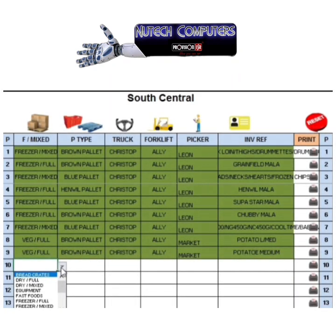After selecting your outlet or shop, you get to this menu. From the drop-down you can select your pallet type — fast food pallet, fridge, full dry, full equipment, etc. This can be set up on the main screen to suit everyone's needs.